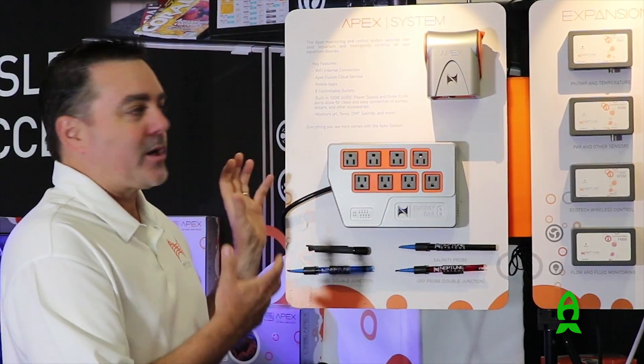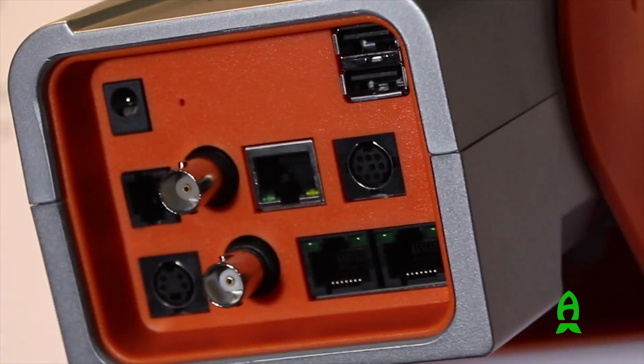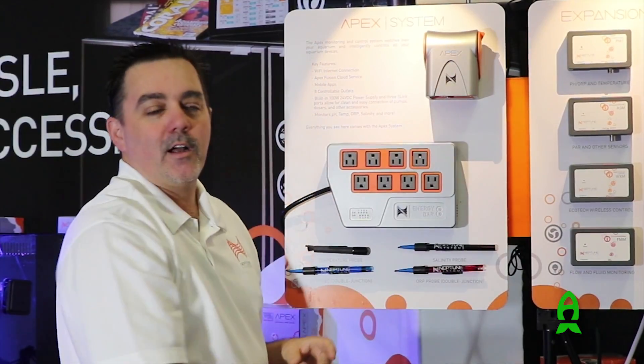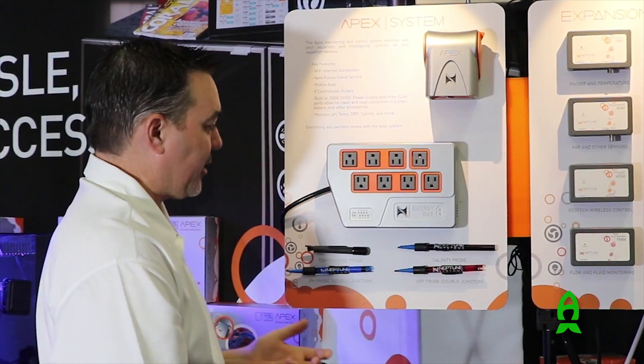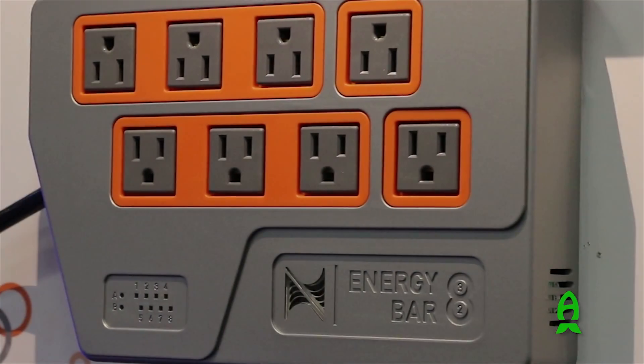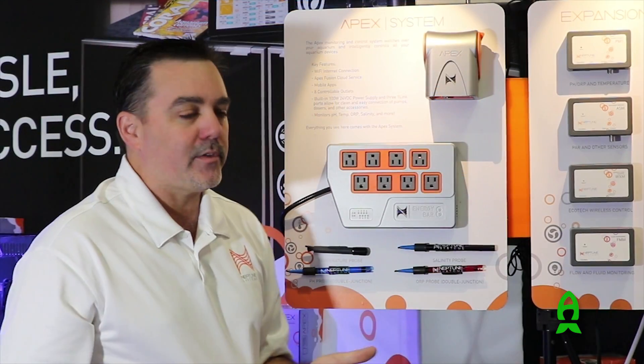In addition to just being a different color, it's got some additional functions in the physical design. You can lift up the APEX, plug in all of your cables — easy to get at — and when you lock it back down, any water that drips on it will go right down and not get into any of the cable connections. The energy bar itself also has a quick-release mount, so you screw in the mount, slide it on, and it's much easier than it ever was before.